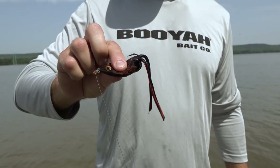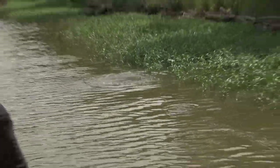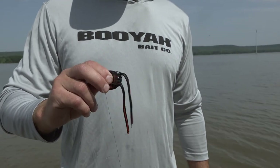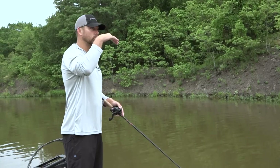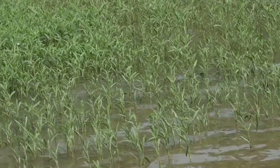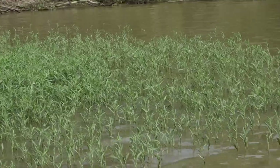It's got a dual hook on it for a really good hookup ratio. The hooks are angled at the perfect point — not too high or up, and not too low or angled down. What that does is allow the bait to come through the thickest cover without getting snagged, but also increases your hookup ratio.